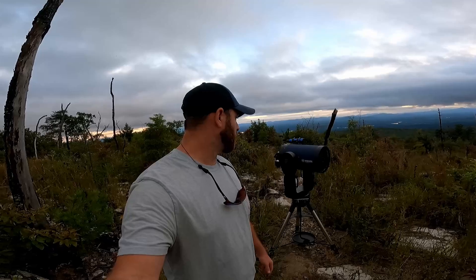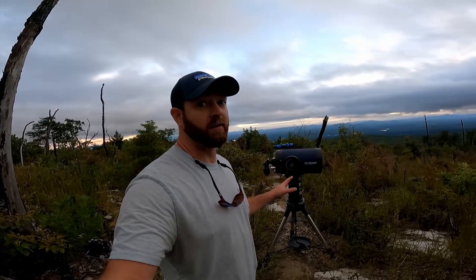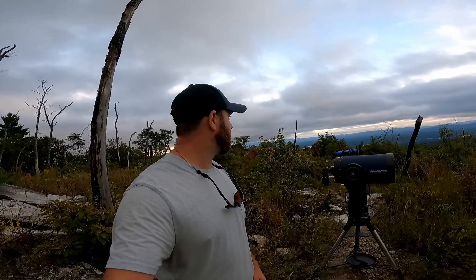All right, so this is a Meade LX200 10-inch Schmidt-Cassegrain — probably saying that incorrectly, but that's what kind of telescope it is. Super easy to use. It is big and bulky, but it has the AutoStar guide feature. Right now it's finding home and figuring out where it's at according to space. There are a few things I've got to program, like what time exactly it is, whether we're under daylight savings time, what area I'm in, just so it'll auto-track to what we want to look at the fastest. I'm going to finish setting this up and then we'll be back to looking at some cool stuff shortly.